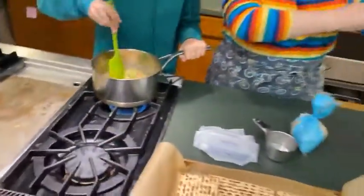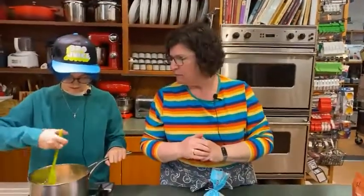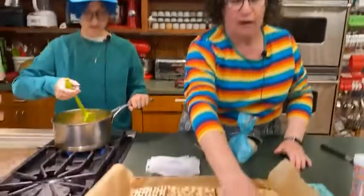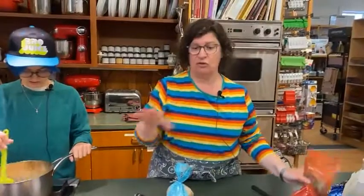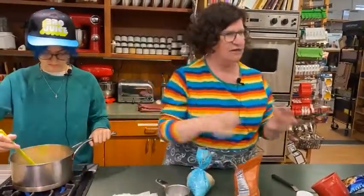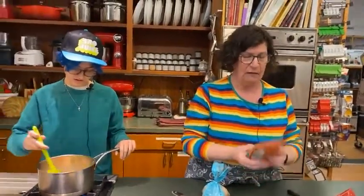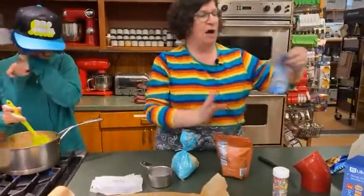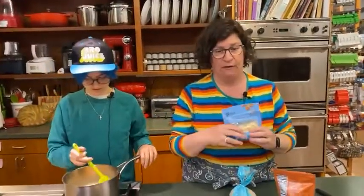Once it's melted — which it will be very soon — we're going to pour it on top of the matzah and spread it out. The rest of the recipe is kind of your chance to get creative. I really like nuts — some people don't like nuts, some people are allergic to nuts, some people have specific nut preferences. I love pecans and I really like almonds, and I didn't want to have to choose, so I'm going to do both.